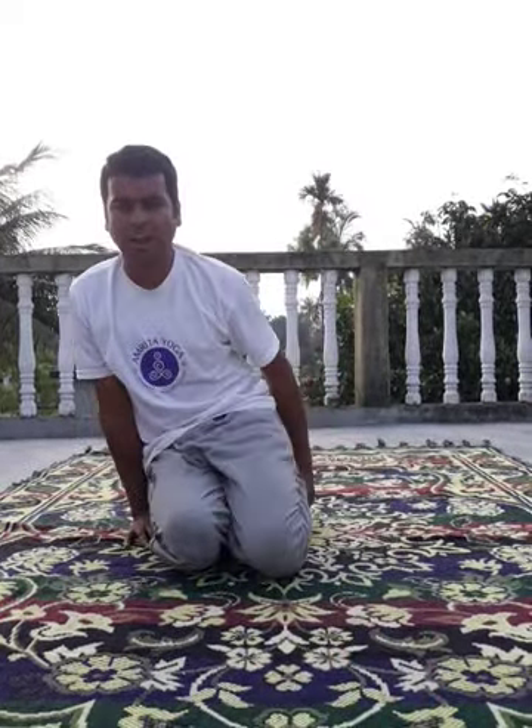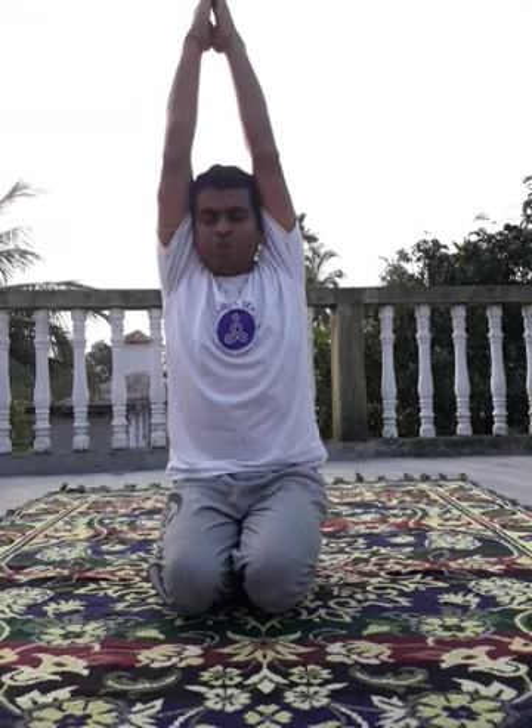The second asana is Ardha Kurmasana. First, same — sit in Dandasana. Then fold your right leg with the right hand. Fold your left leg with the left hand. Head also in position. Then from the upper position, bend your body forward. Forehead touch the floor. Hands touch the floor. Slowly. Breathe in. Come down slowly.